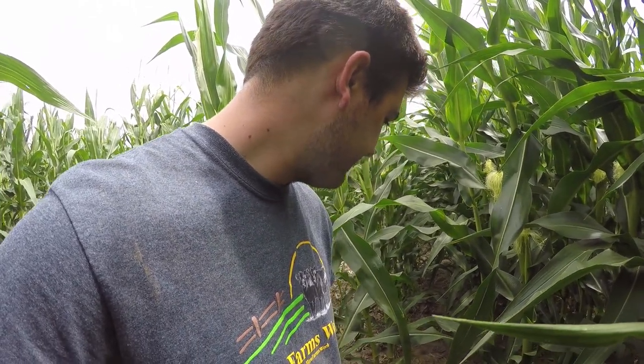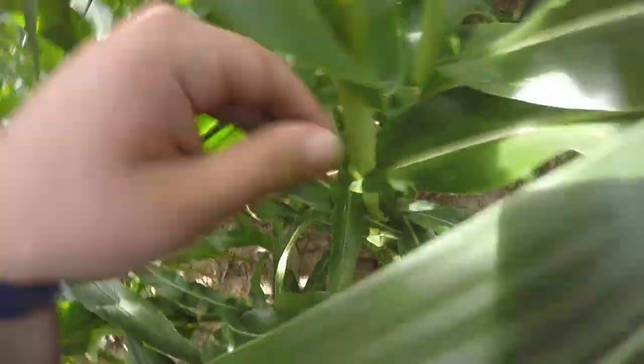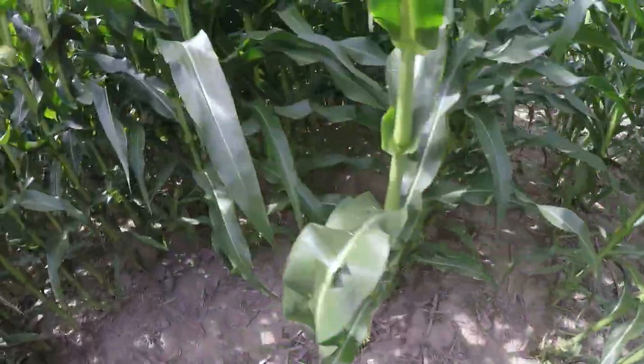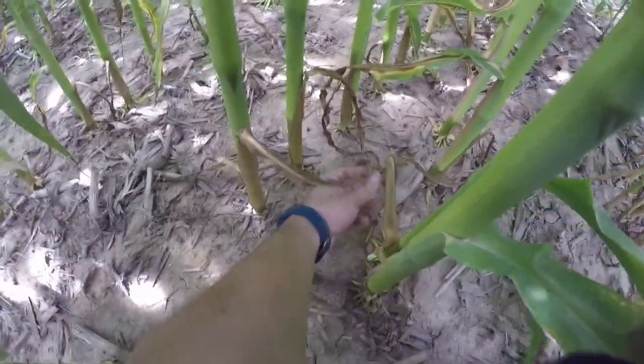We're having some — not a whole lot of — anthracnose issues, which is pretty common, and I'll point them out in a little bit. Right now I'm standing in a spot where the planter had overlapped. Usually the rows should be spaced 30 inches apart, and here they are 30 inches apart, but we come down here and we have a few that are about seven inches apart, and you'll notice that the bottom leaves are burnt.